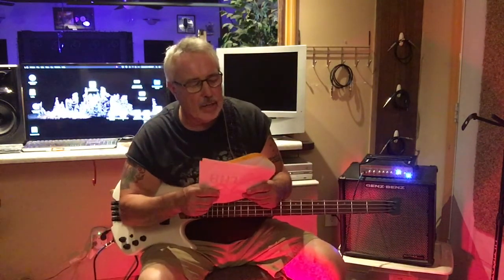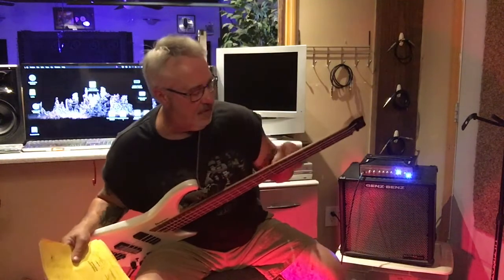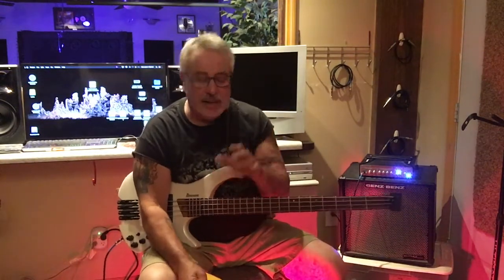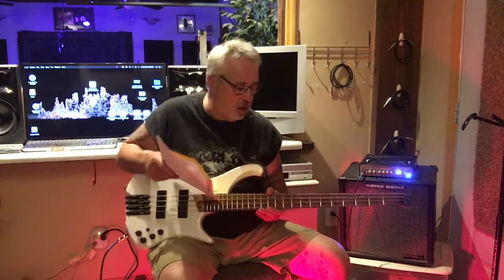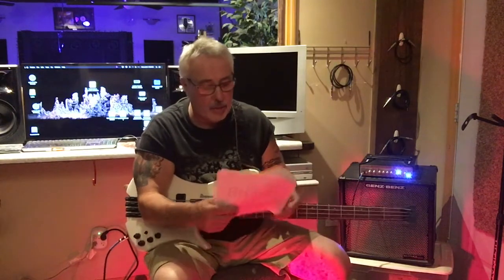The neck type is a five-piece roasted maple neck. They actually put the wood in an oven and roast it, which makes it more stable and less susceptible to humidity changes. That's something you'd normally see on a really high-end bass — you don't see roasted necks on mid-level instruments very much. It also has graphite reinforcement rods inside, so the neck is as solid as can be.